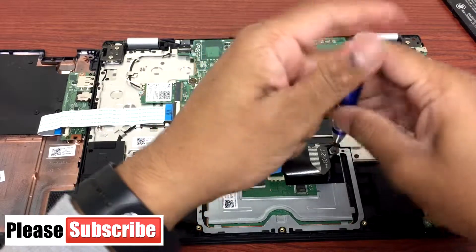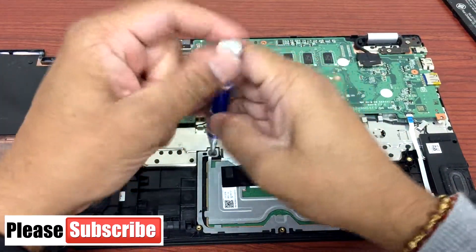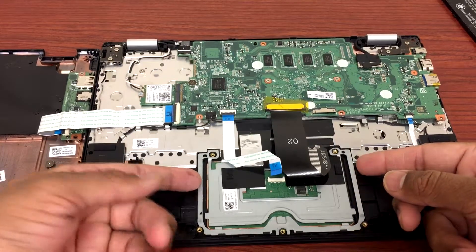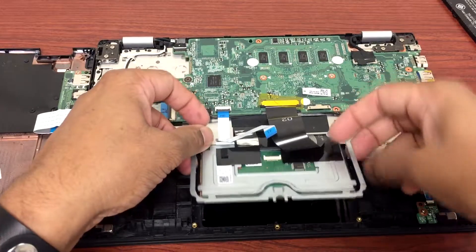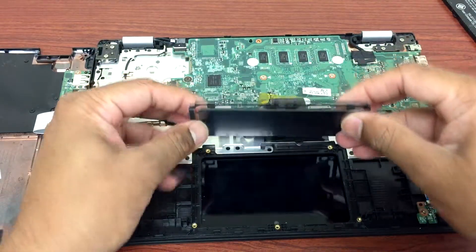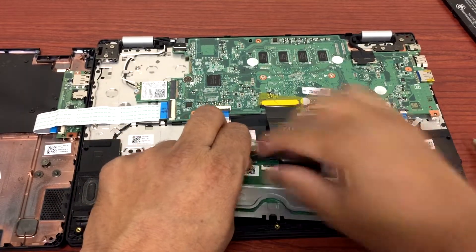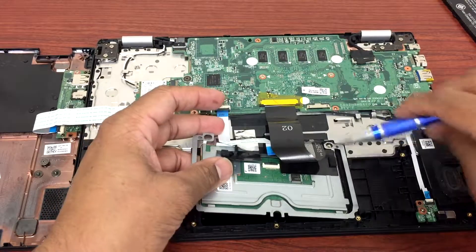What I will do is replace the touchpad. Just lift it up gently — this part is just glued in lightly, so you're going to lift it up softly and it will come off easily.